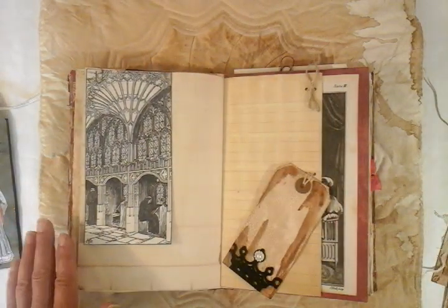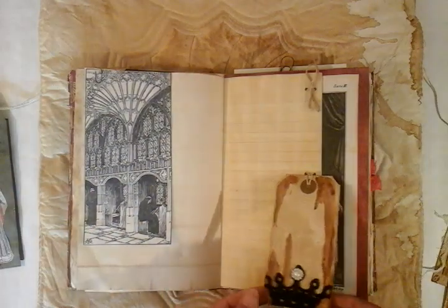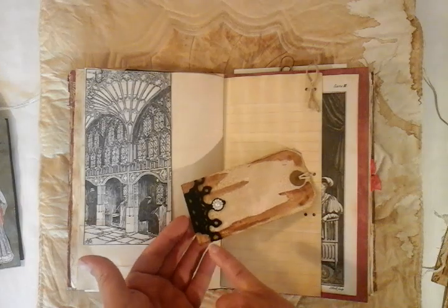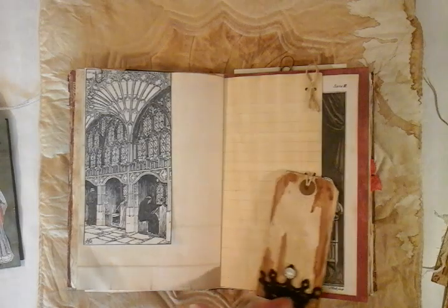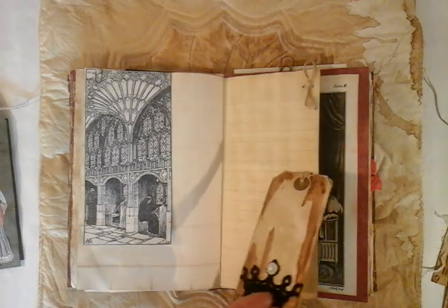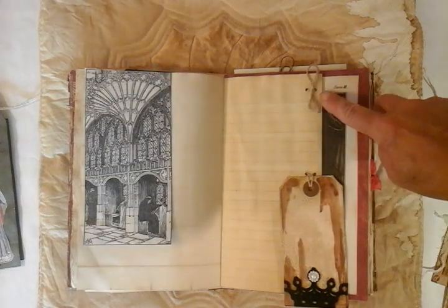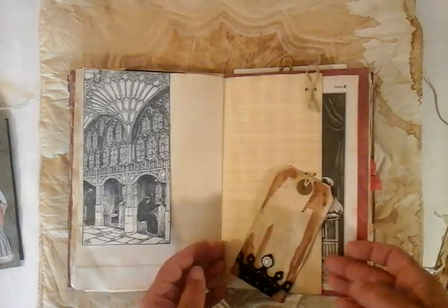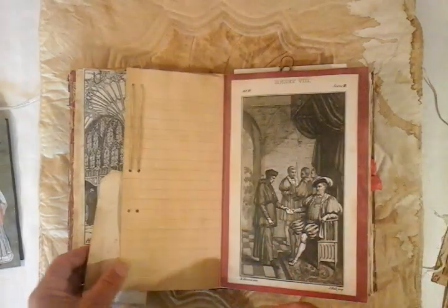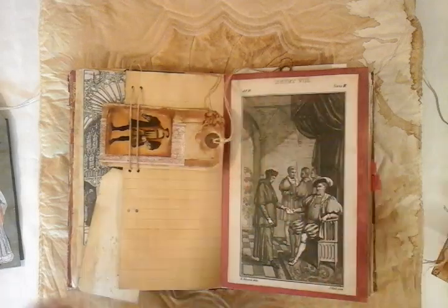Here we have some monks in a cloister. We've got another little tag here, and this one I've just put a little velvet crown on and just added a little pearl section on the top. It's tied in to this lined coffee stained paper. I've run up the little tag and put a little bow at the top. And if you wanted to, you could tuck something underneath.